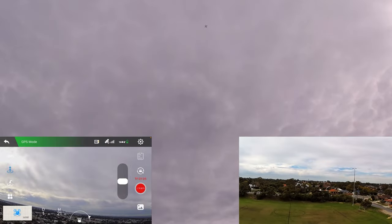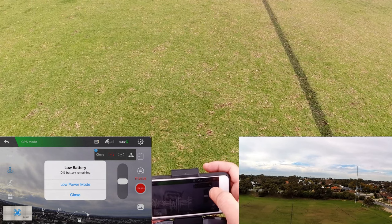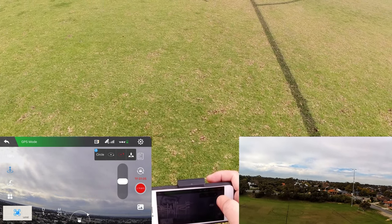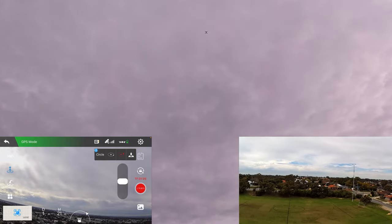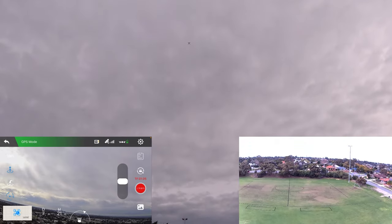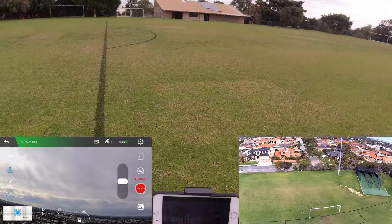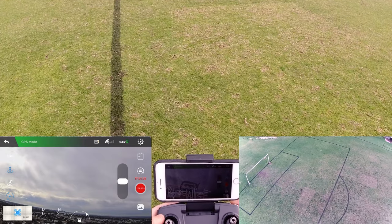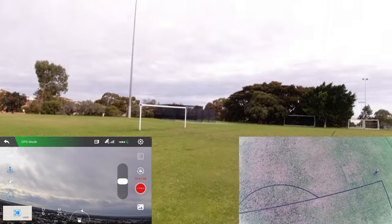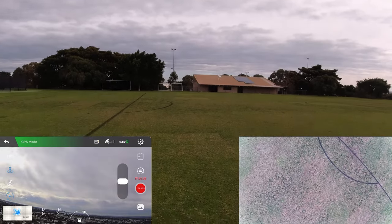I want to quickly try some of the smart features, so let's try circle mode. It's showing 10% battery now — that can't be right. It's going backwards a bit there. I'll tilt the camera down. The app looks frozen, but you can see it is doing a circle mode, and it's doing it rather smoothly too.